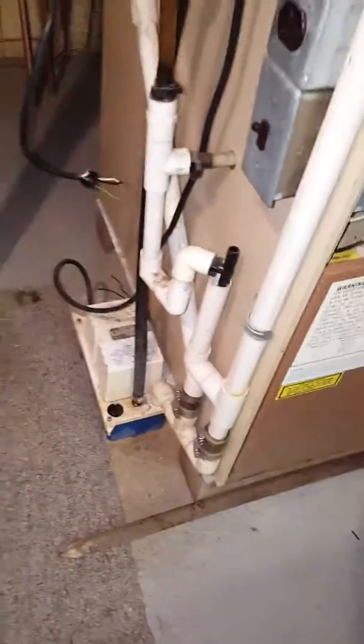It's got a condensate pump on it now, so that's going to have to be replaced.